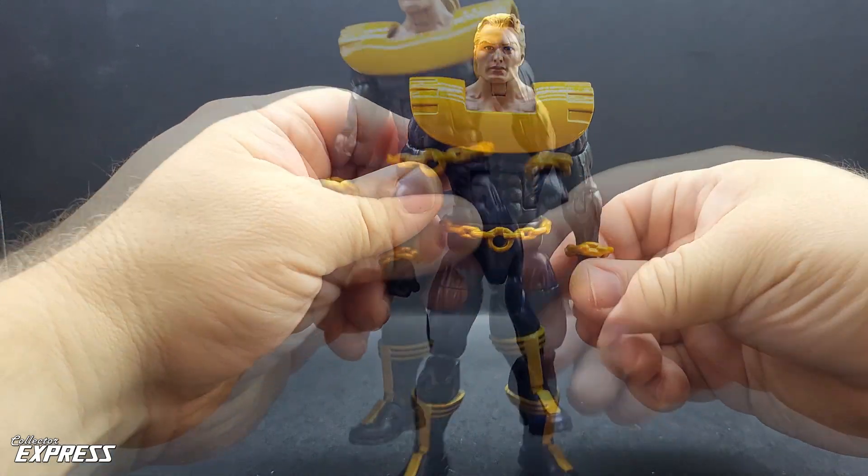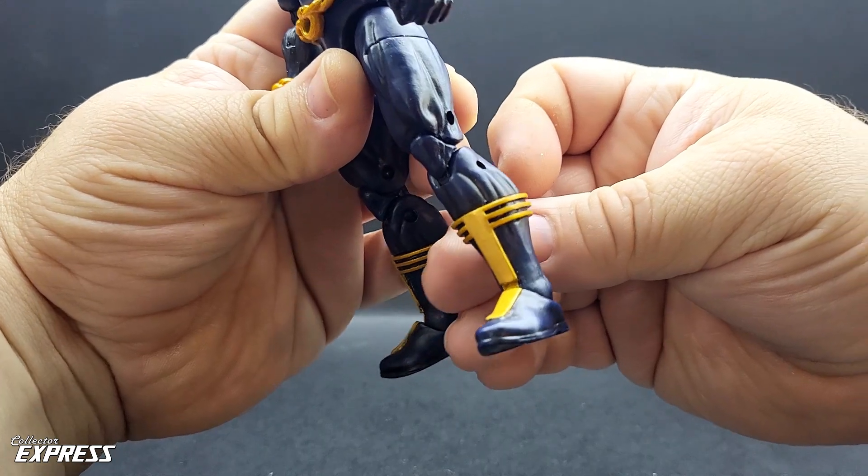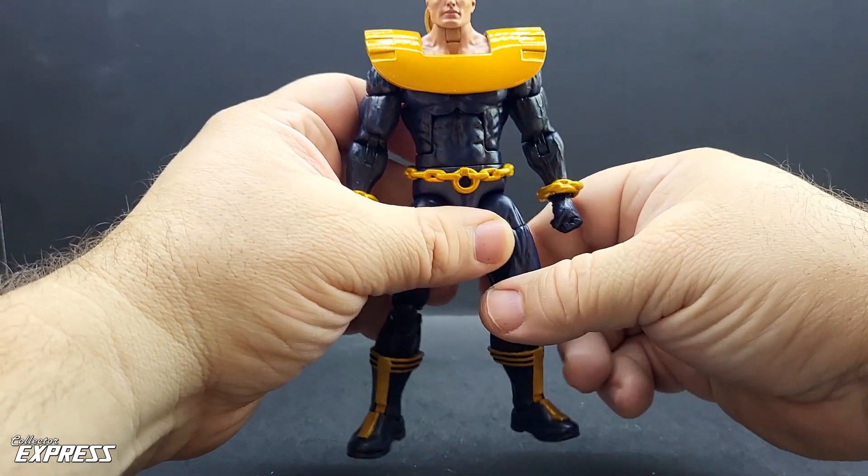For the boots, I used styrene as well to do the stripes, the metal bands around the top of the boots, and down the center, which all turned out really nice.